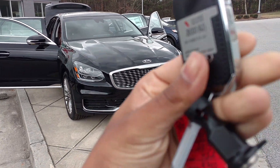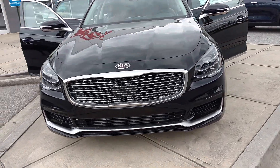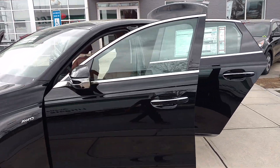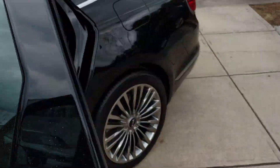What you see back here is the K900. This is the key fob — I keep staring at the key fob — but this is the K900. It's really nice. This one is for $63,000 and this one is loaded to the max.